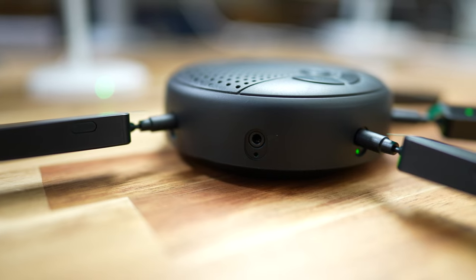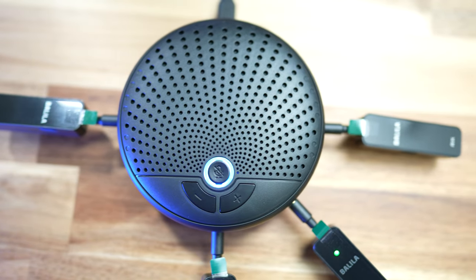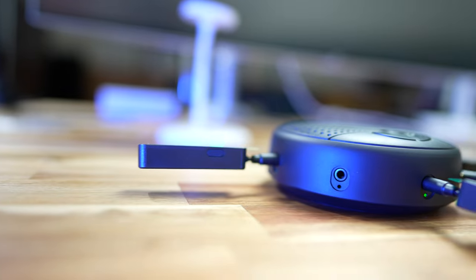The speaker has green lights around the three-and-a-half-millimeter sockets, and these illuminate once the receiver is plugged in. The speaker also has a USB-C socket to connect it to your computer, and it's got volume up, volume down, and a mute button. I've got this hooked up to my computer, and I'm going to record some audio so you can hear what it sounds like.